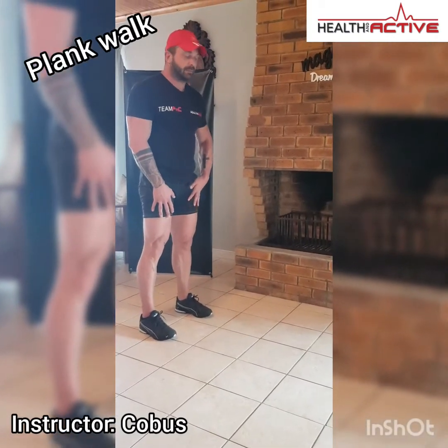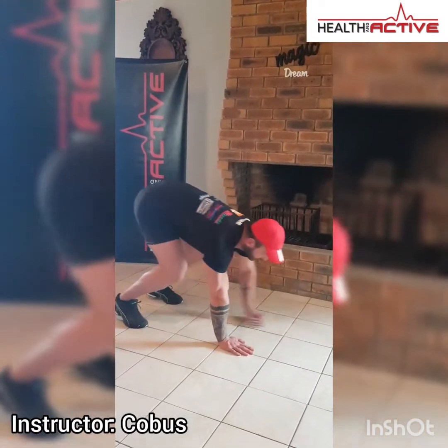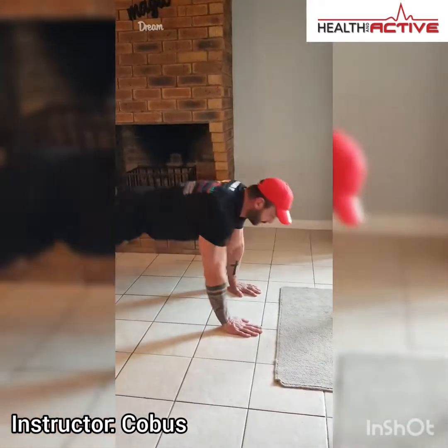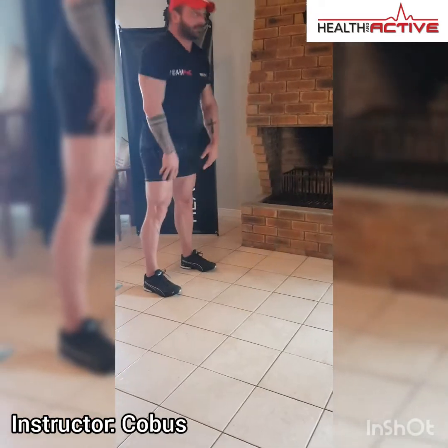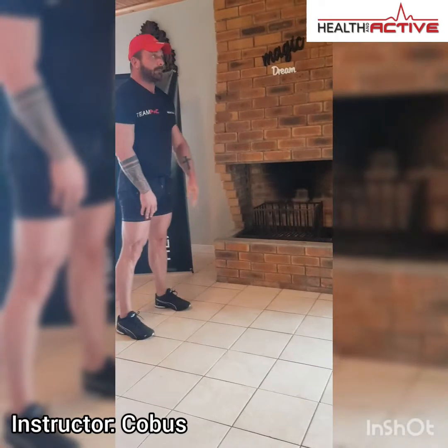The second-to-last exercise we're going to do is plank walks, same as you did with your warm-up. Just go down to the floor, walk out, go down into the plank position, up again, stand up straight, go into your walk, and walk back again, and up.